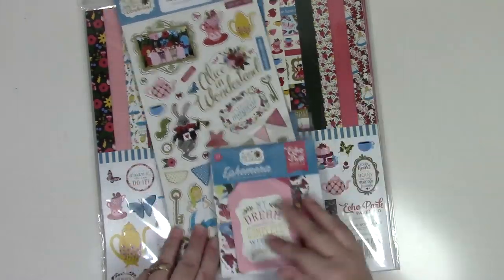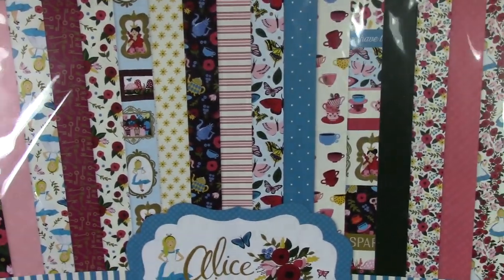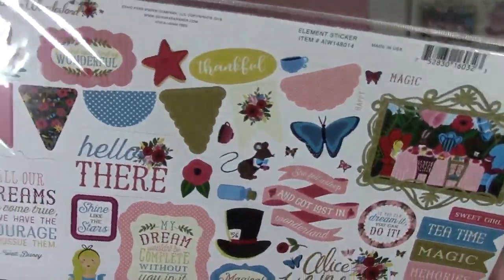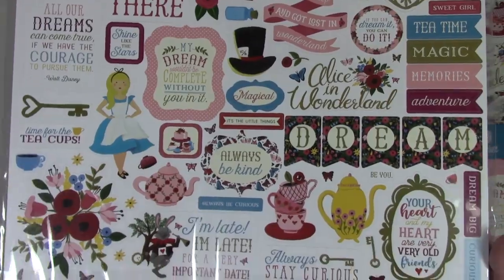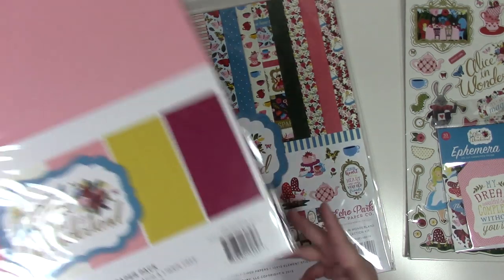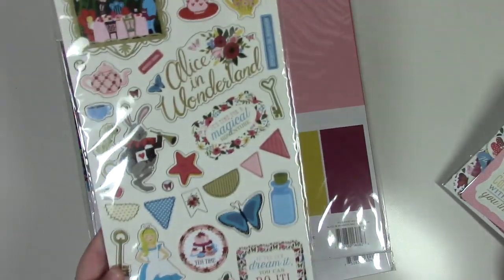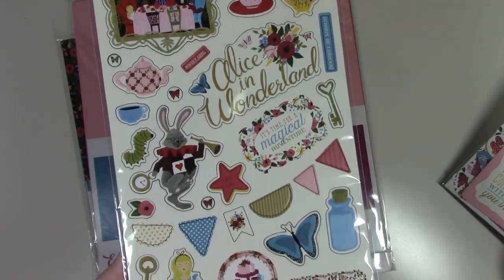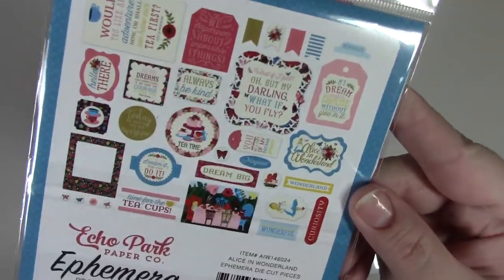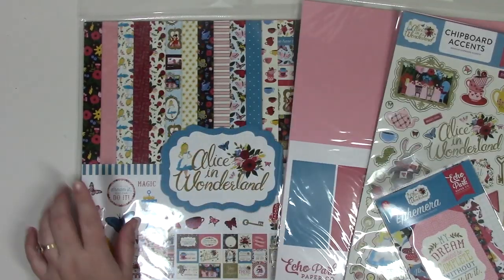This is Echo Park's Alice in Wonderland collection: 12 sheets of 12x12 papers, six coordinating colored cardstocks, chipboard accents, and ephemera.